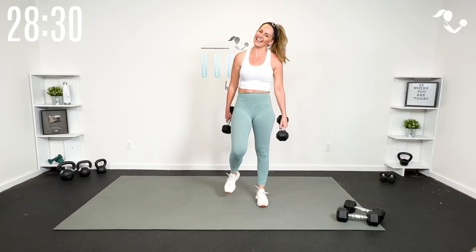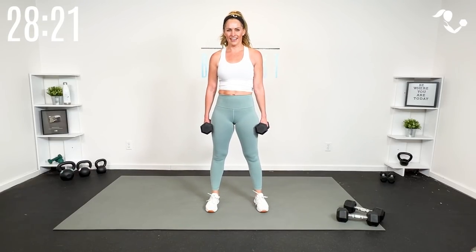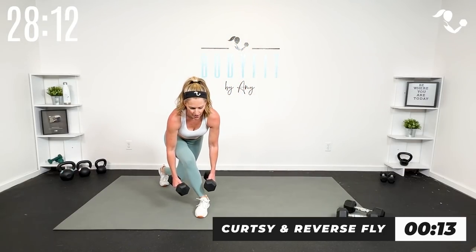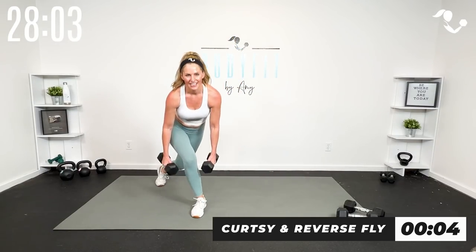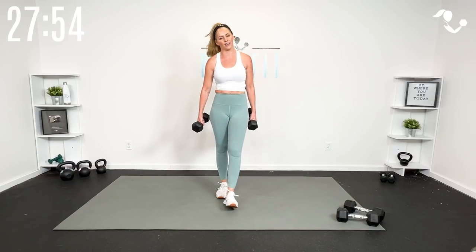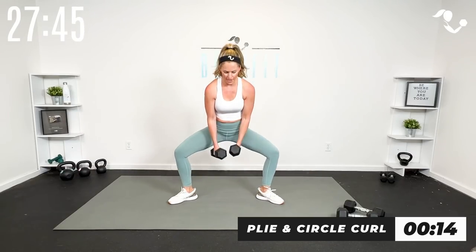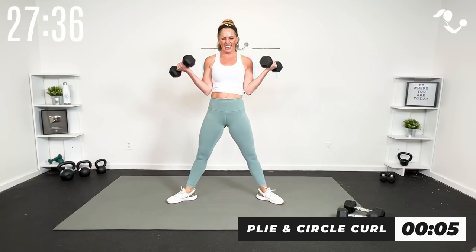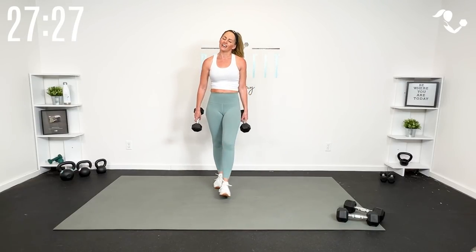Curtsy lunge with reverse fly: if your legs need a break you just tap behind, or if you need to modify, keep it standing. Flat back — it's a wide reverse fly. Get into it, chest goes low. These first two rounds we're getting a lot of lower body and a lot of that pull motion — rows, flies, curls. Plie circle curl: I'm rotating with my wrist, zipping up in that core, especially as I come up, connecting to that pelvic floor.